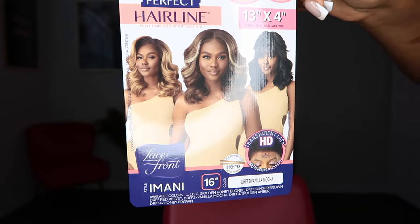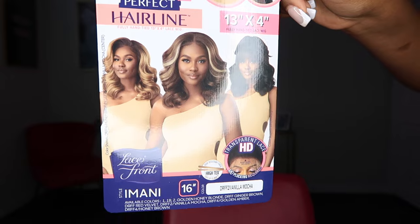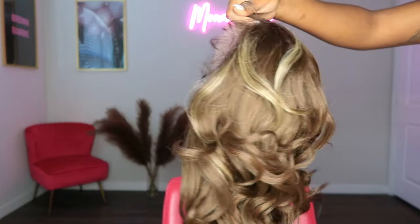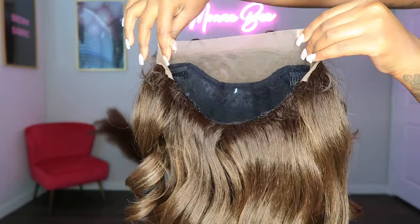Hey y'all, in today's video I will be installing Outre Perfect Hairline in the style Imani, and I got it in the color DR FF2 Vanilla Mocha. Here's how the unit looks straight out of the package before I applied my lace tint on it. This unit is a 13x4 lace front wig.